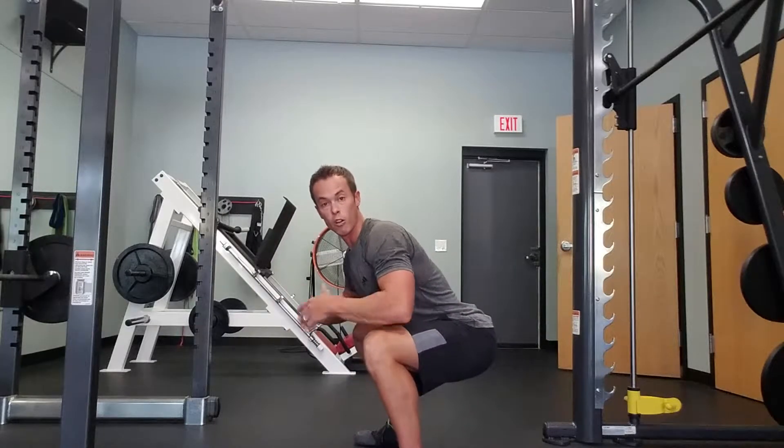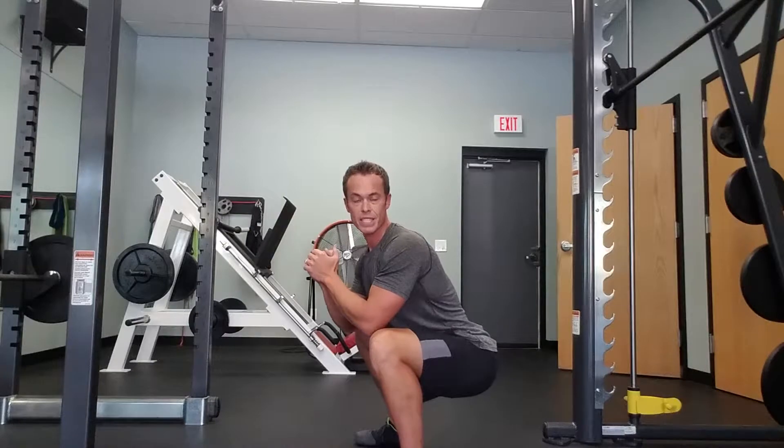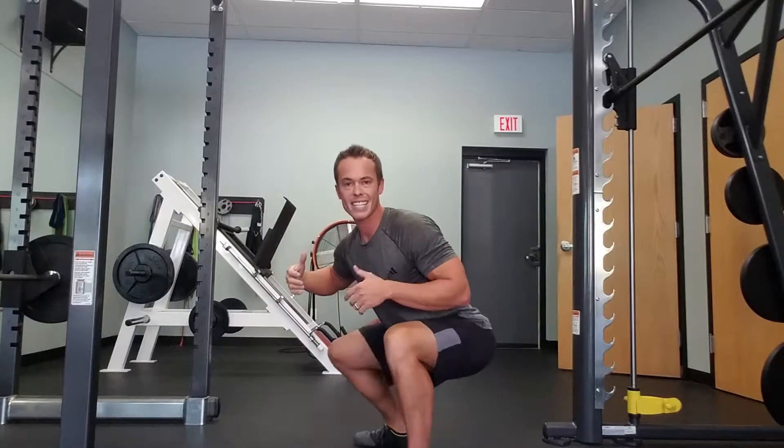Get back. Load the back half of your foot. Be able to spend some time down here. If you can't sit down here with just bodyweight, what makes you think that when you load it up with weight on your back or front that it's going to just magically be okay?